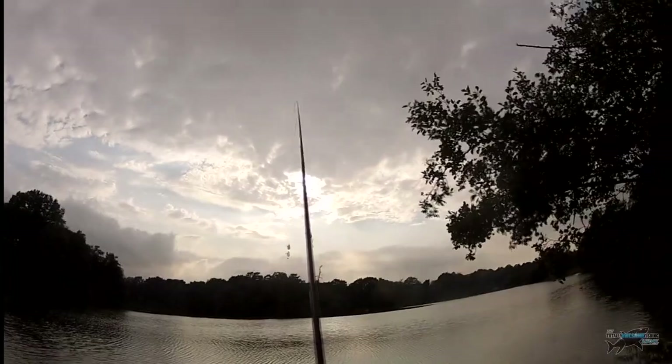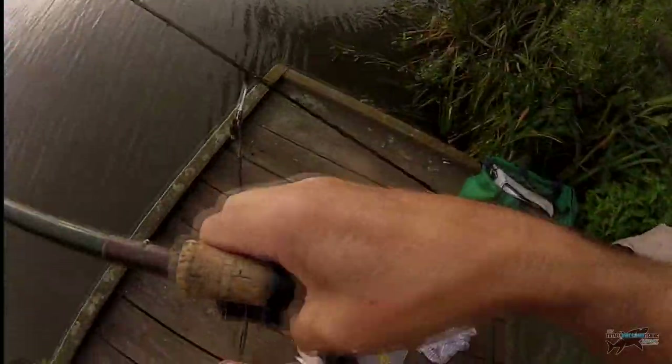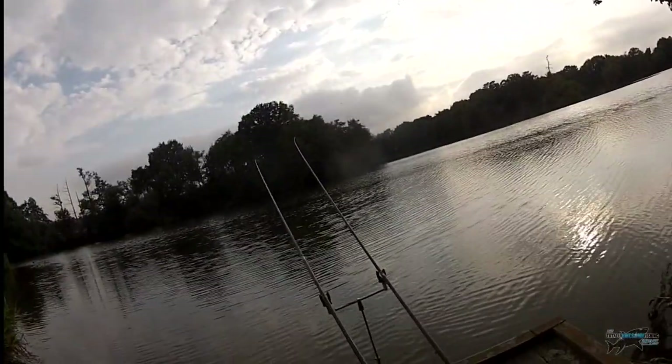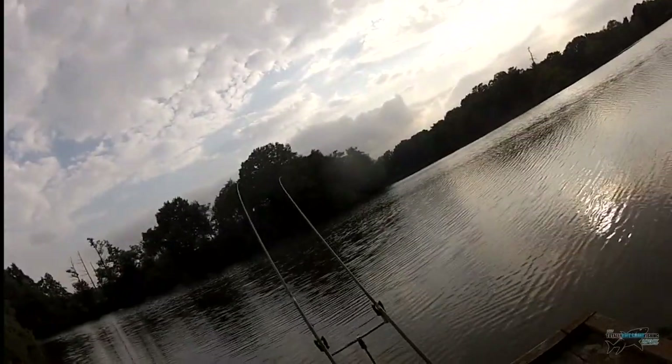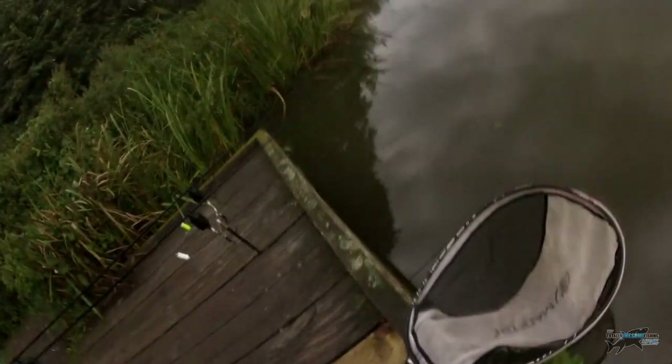I might be slightly overcasting. If you overcast a swim, you tend to find you'll get liners because the fish are feeding between your feeder and you. Well, in the gloomy light, there is another bream. I'm going to call it quits on the bream now and concentrate on the carp. When it's daylight the carp will shut down, and I'll come back on the bream again.